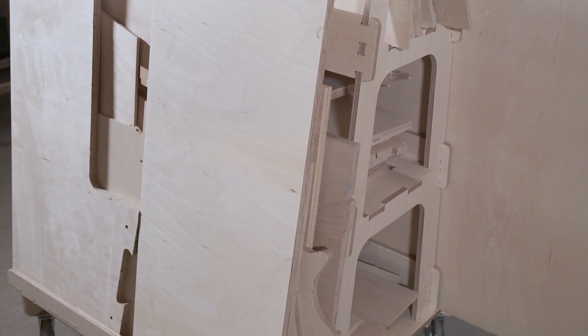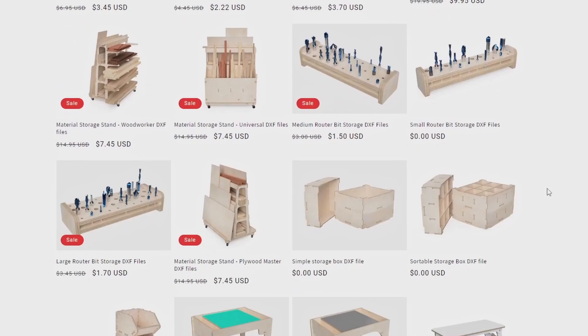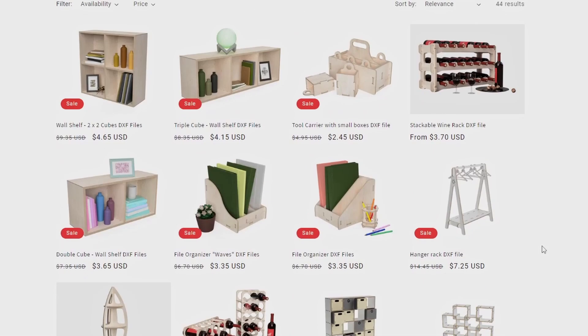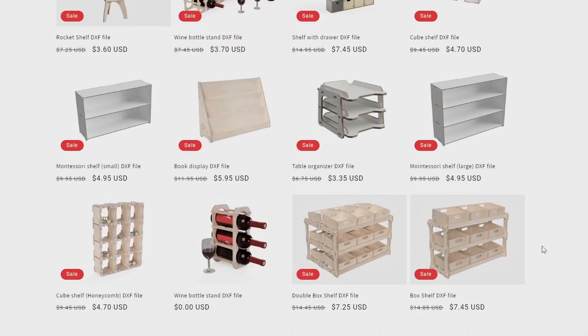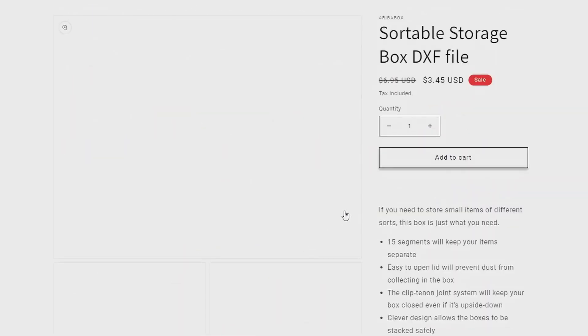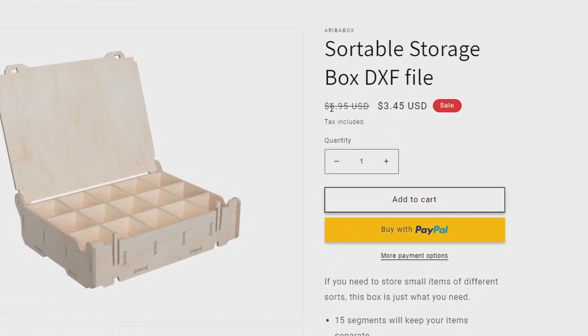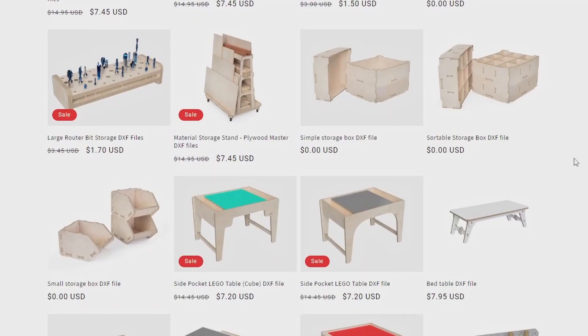If you want to make your own plywood storage stand or other storage solutions for your workshop or home, check out aribobox.com. We have tons of awesome designs for boxes, shelves and stands that you can make with your CNC router. Right now we have a special offer — you can save 50% on all storage designs until the end of April. I hope you liked this video and learned something new. If you did, please give it a thumbs up and subscribe for more CNC projects. See you next time.